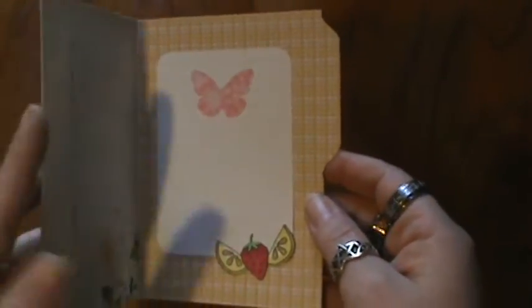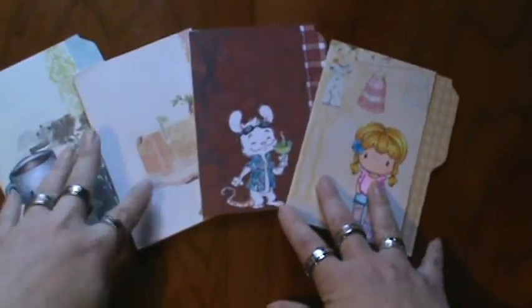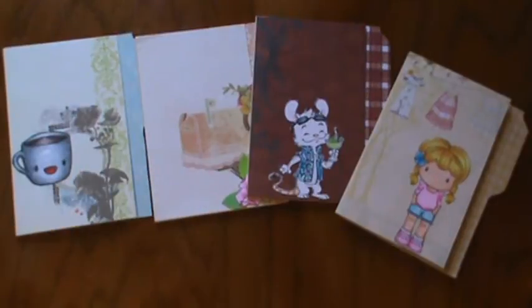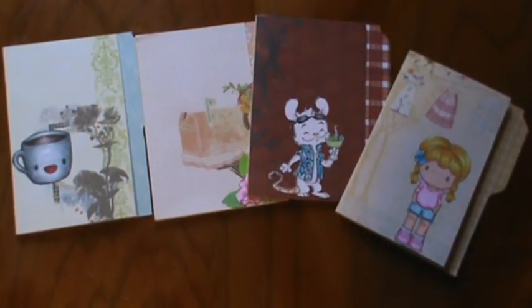Project Life card there. And I thought that was really cute. So those are the four file folder cards that I have for you today. Thank you for stopping by and checking them out. If you have any comments or anything, leave a message below. If you like the video, please thumbs up. And if you haven't already subscribed, subscribe for some more videos. I'll talk to y'all later. Bye!